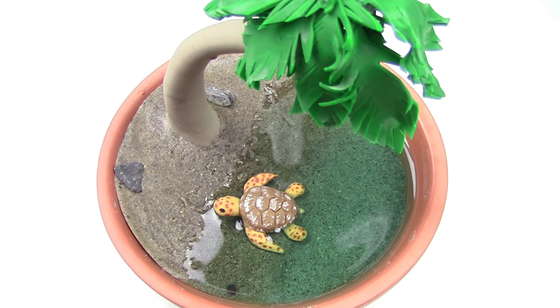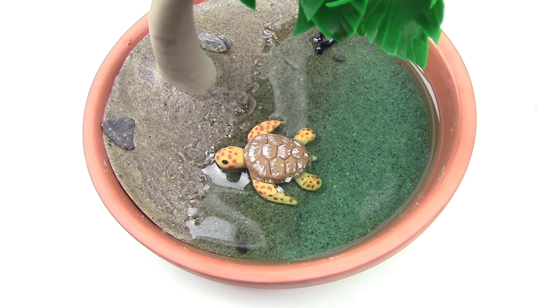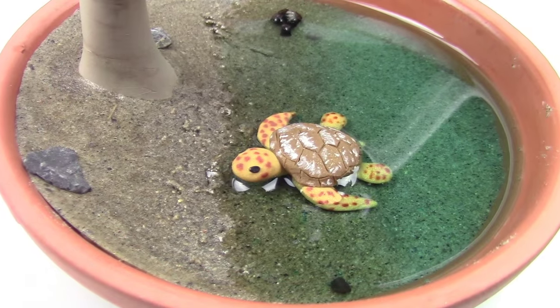Hey guys, this is Jackie, your nerdy crafter. You guys know that I love turtles — so much so that I probably own way too many Ninja Turtle t-shirts than a grown-up should own. I wanted to share my love of turtles with you. For this week's tutorial, you guys will learn how to make your very own sea turtle in a sandy beach environment.